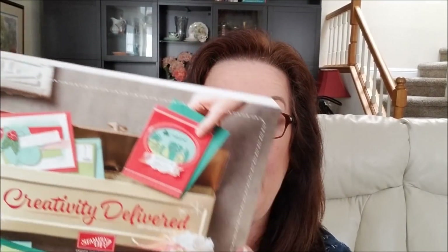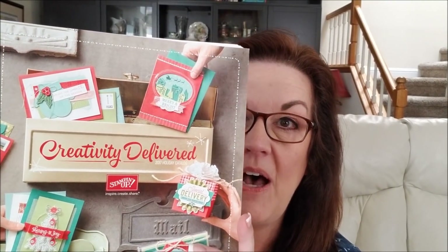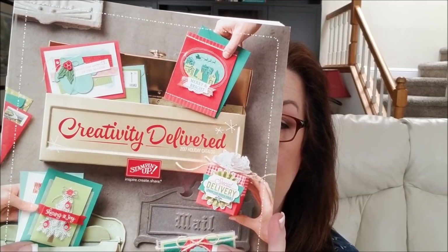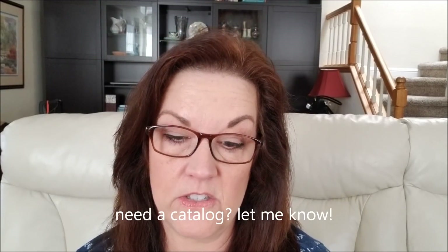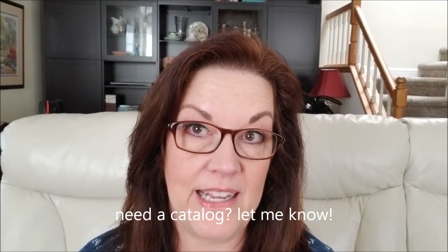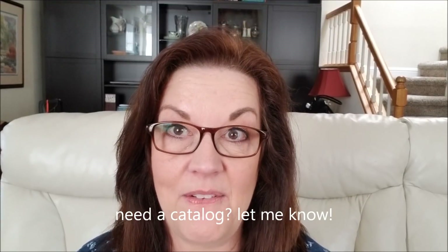We have the brand new Stampin' Up! Holiday Catalog coming up soon on September 1st, and it has amazing products all the way from Halloween and fall into Christmas and New Year's. So you definitely want to get your hands on this if you don't have one already.